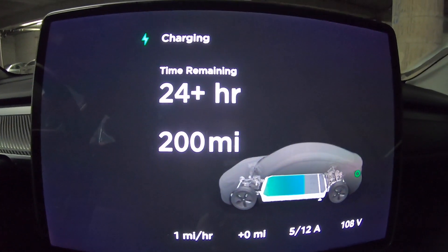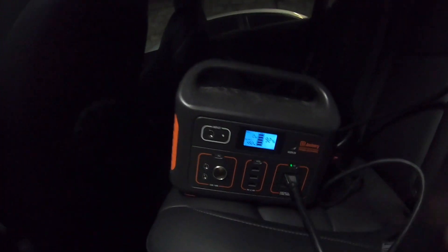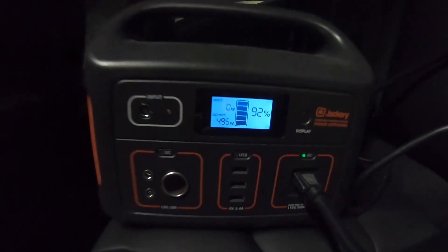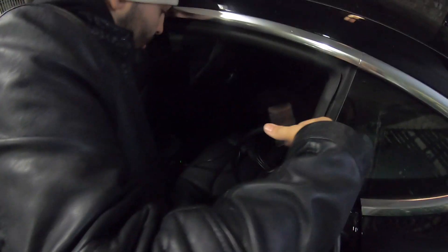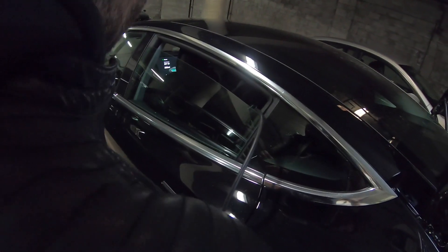I saw that the Tesla had 200 miles of range. I then went back to the portable power station to check how much power it was drawing. It has a small screen where you can see the wattage, and I saw it was pulling about 490 watts — just about the maximum it can output. Knowing it was using almost 500 watts per hour and the battery is rated at 500 watt hours, I decided to come back in an hour.